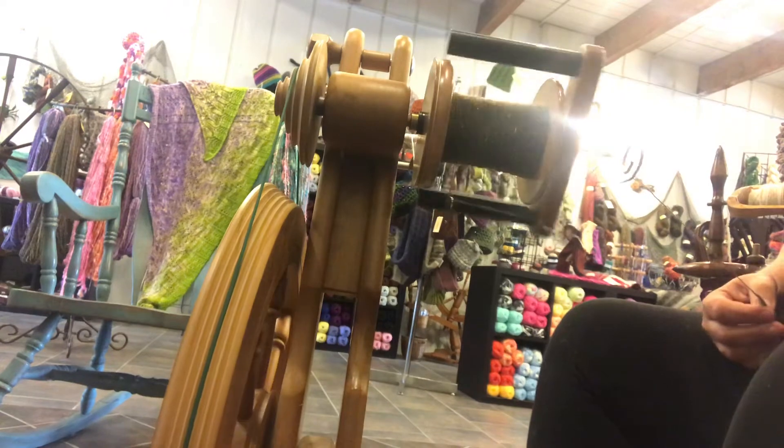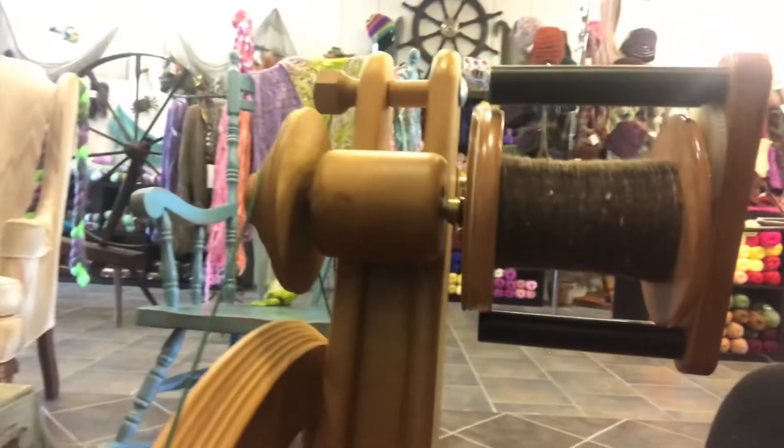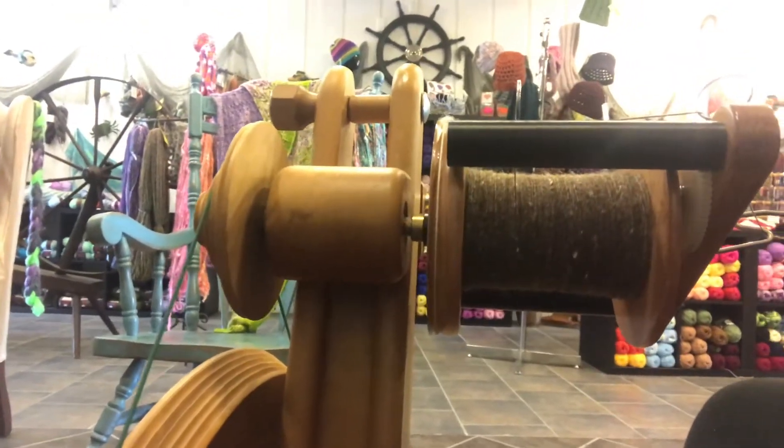You can see how evenly the Woolee Winder lines up. I'm going to put you back here so you can see this action.